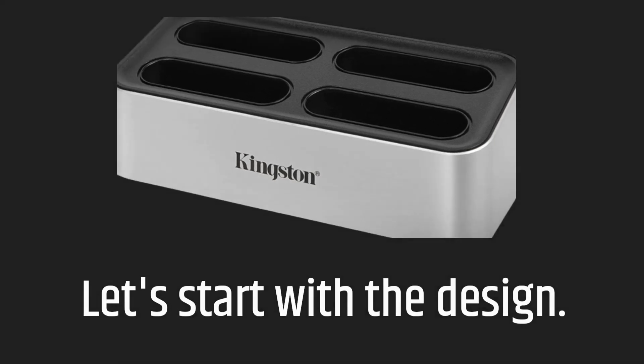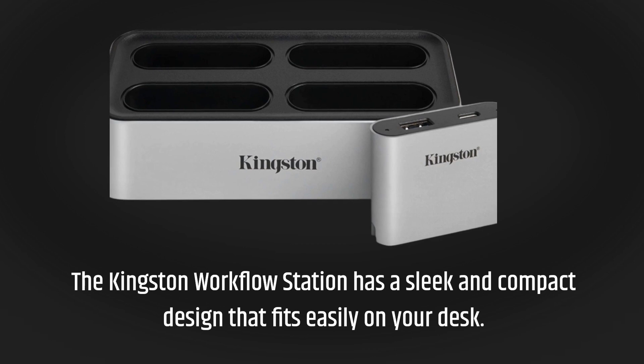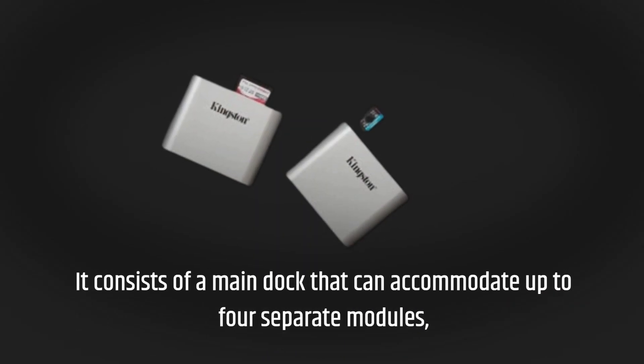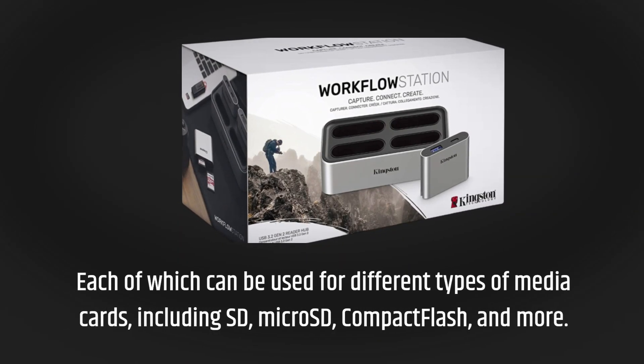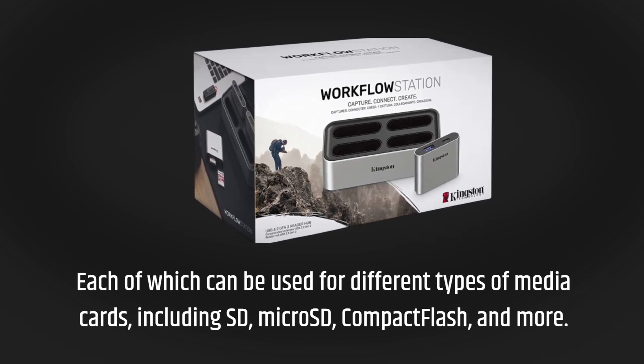Let's start with the design. The Kingston Workflow Station has a sleek and compact design that fits easily on your desk. It consists of a main dock that can accommodate up to four separate modules, each of which can be used for different types of media cards, including SD, microSD, compact flash, and more.